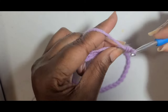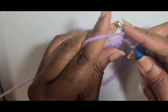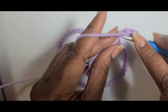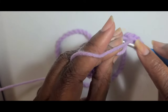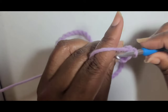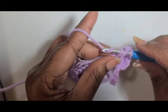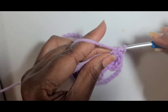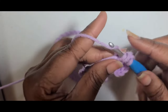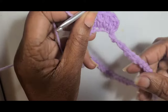You also want to crochet over that tail if you don't want to weave it in at the end, or you can leave it out if you want to weave it in — whichever is easiest for you. I like to crochet over my tails because that'll be one less thing I will have to weave in at the end. So go ahead and do double crochets all the way around and I will meet you at the end of your round.